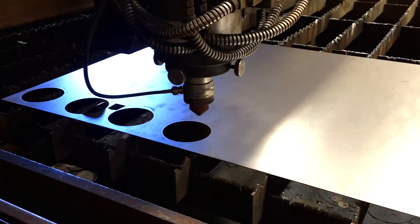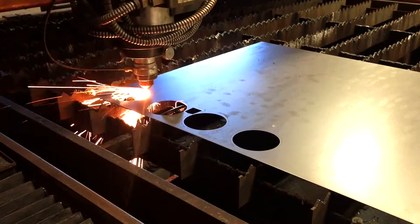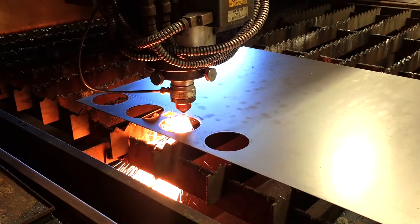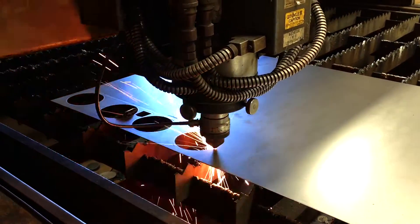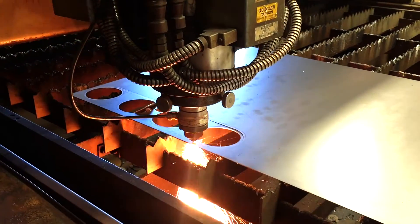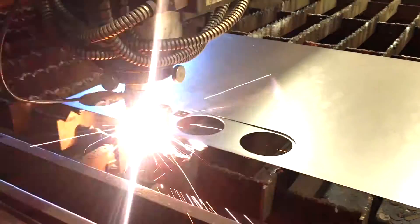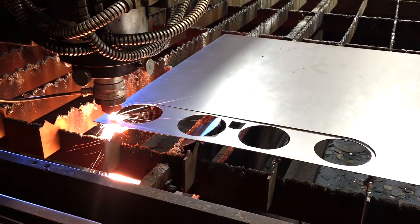Technologies such as CAD and laser cutting obviously weren't available 50 years ago, but for us it really allows us to do a lot. If you were to do it as a one-off, you might fabricate these parts, but it could take you several hours and it would still not be the same level of precision that we can achieve using technologies such as CAD and laser cutting.